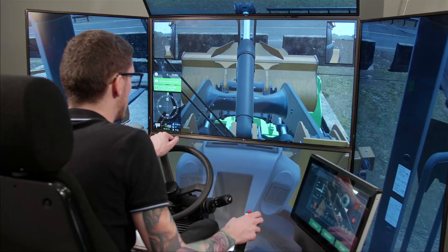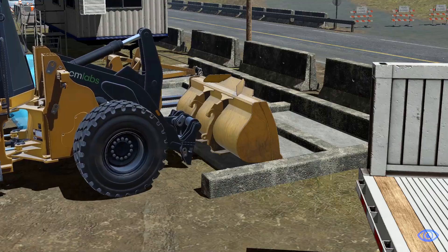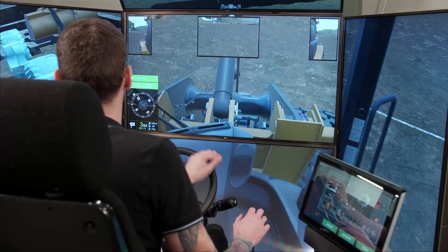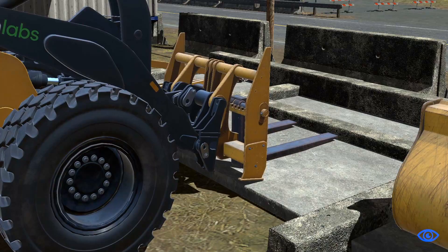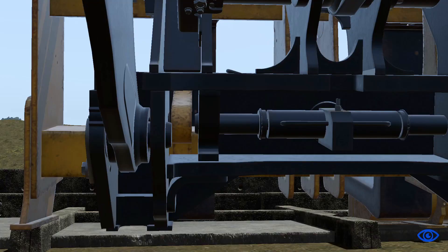Trainees operate in a challenging environment that encourages them to change tools depending on the task they need to accomplish. This means trainees must learn the proper usage of the Wheel Loader's Quick Coupler, a critical component of training, as it teaches them to avoid accidental release of the bucket during operations, which can cause life-changing situations on the worksite.